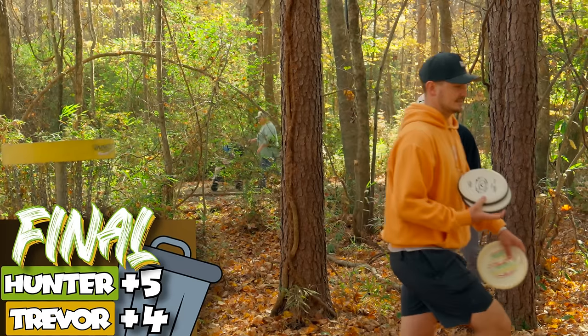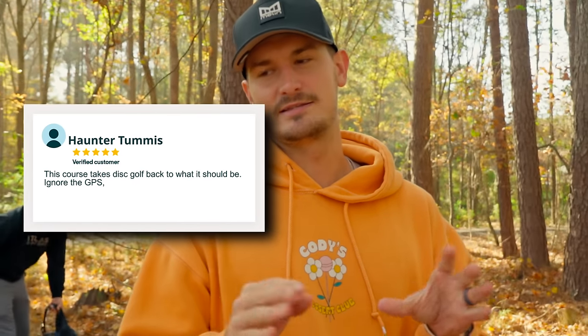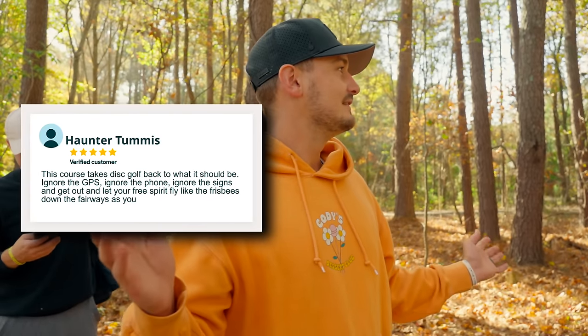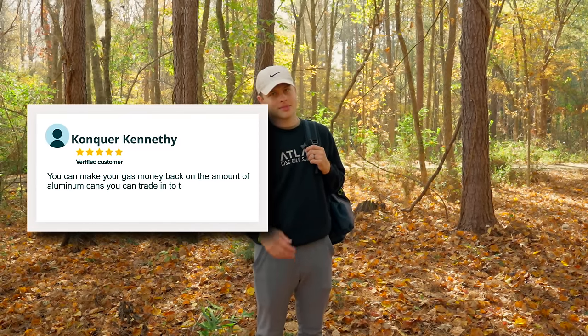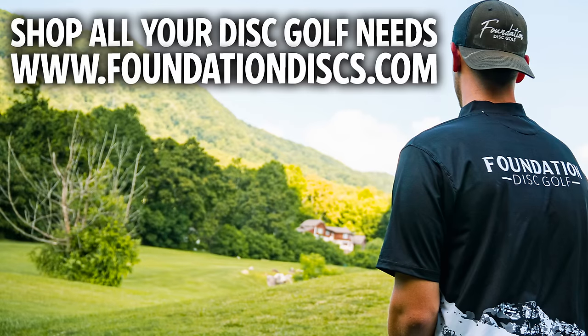He applied the pressure, everybody. Turkey! Here's the five-star review I'm going to leave for this course: Big government clearly interfered and destroyed what once was a great disc golf course. It's a miracle they were able to improvise and create something this good with such little notice. My five-star is this: this course takes disc golf back to what it should be — ignore the GPS, ignore the phone, ignore the signs, and get out and let your free spirit fly like the frisbee down the fairways as you find your way through the woods of this quaint community park in Smithfield. That was inspiring. Mine is: you can make your gas money back on the amount of aluminum cans you can trade into the recycling place. Five stars. Two Michelin stars. Let's eat.